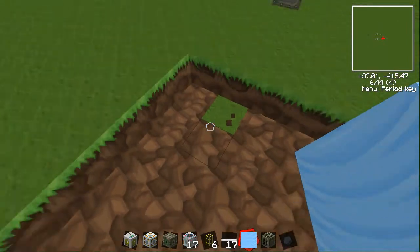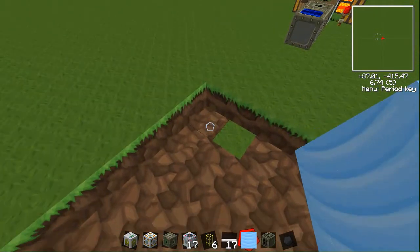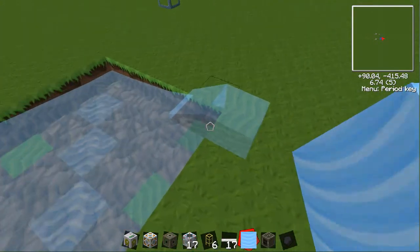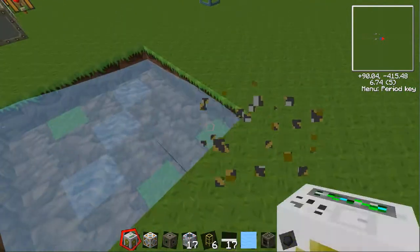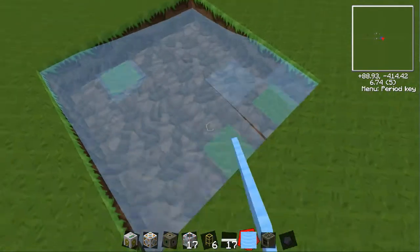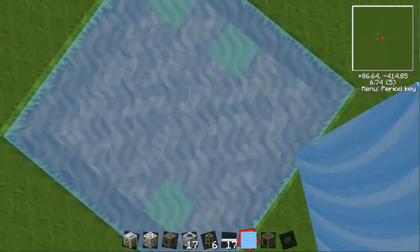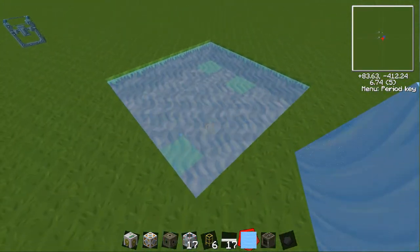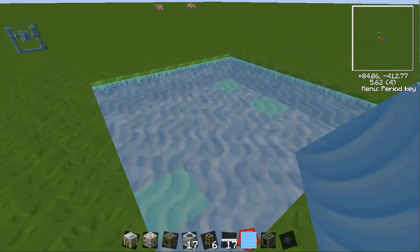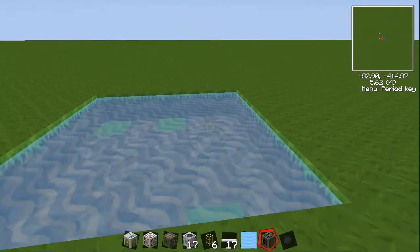We basically just want to fill this up with water — and there we go. You don't want any flowing parts; you just want source blocks for all of it.